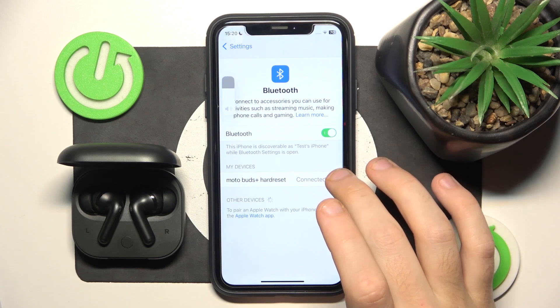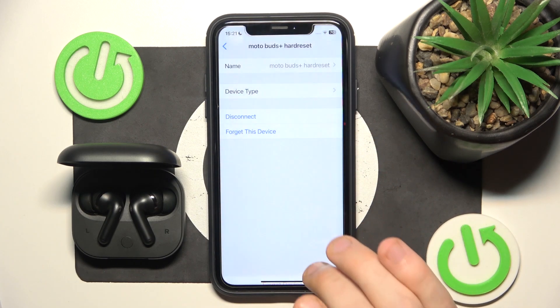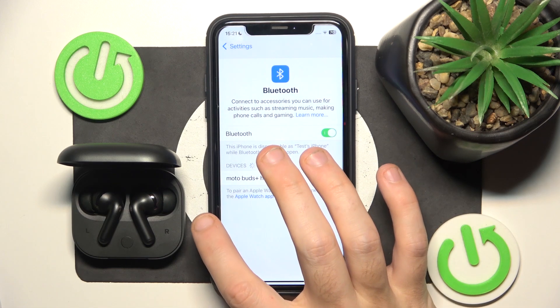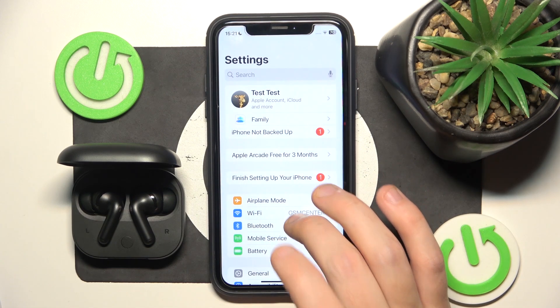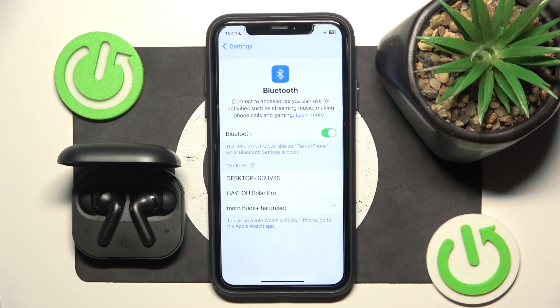Now if that also didn't help, we should remove and add the headphones. Click the information icon, or settings icon if you have Android, then forget this device. Now if you have Android, click pair new device and click on your headphones on the list.